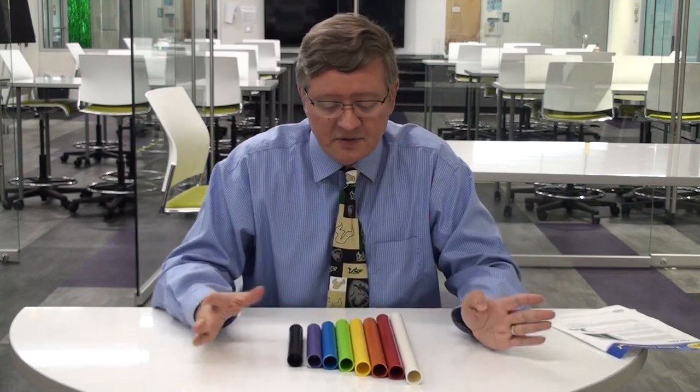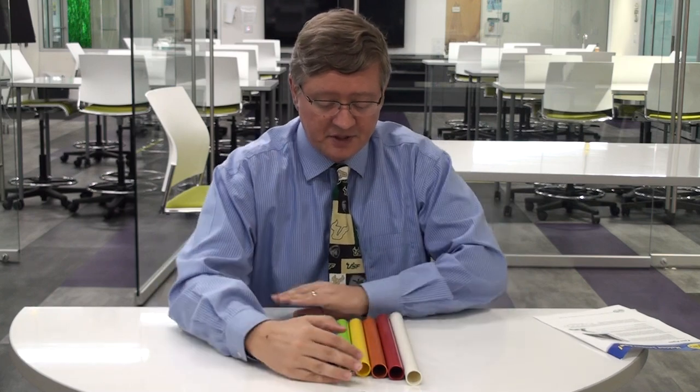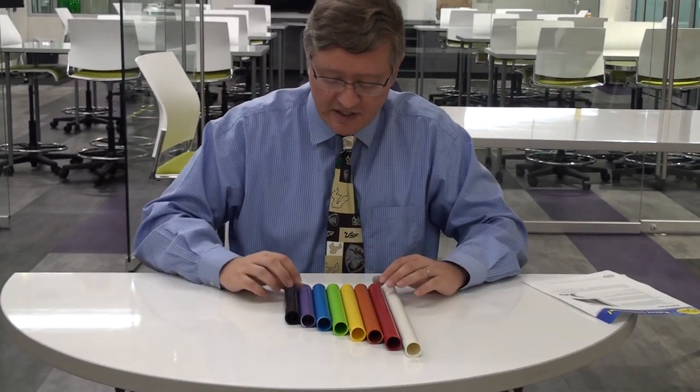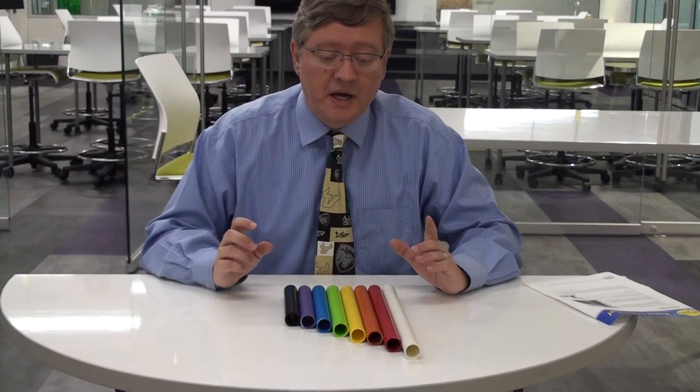These can be used in a couple different ways in your classroom. First, notice that they're all brightly different colors. Color has nothing to do with it, but what does have something to do with it are the lengths. You can see how all the different tubes — white, red, orange, yellow, green, blue, purple, and black — are all different lengths of pipes.